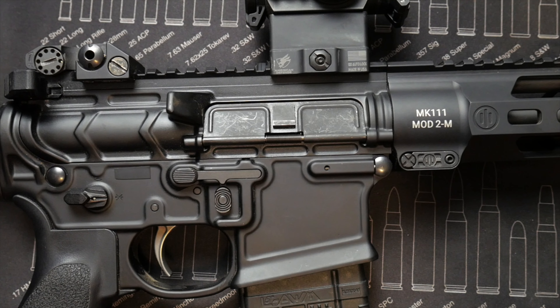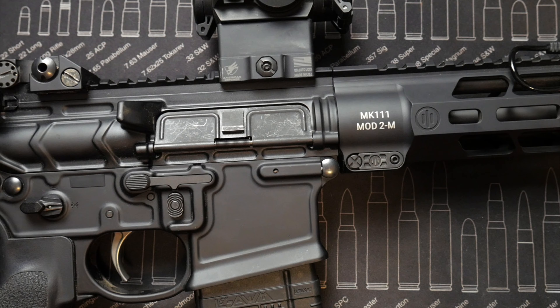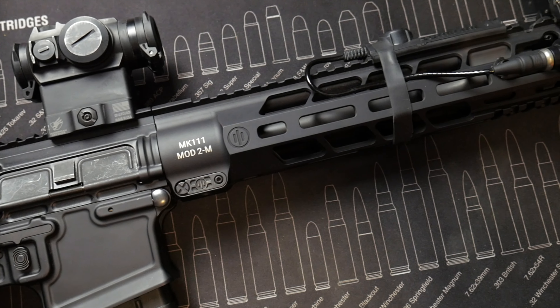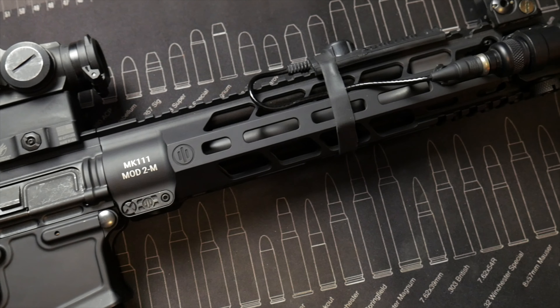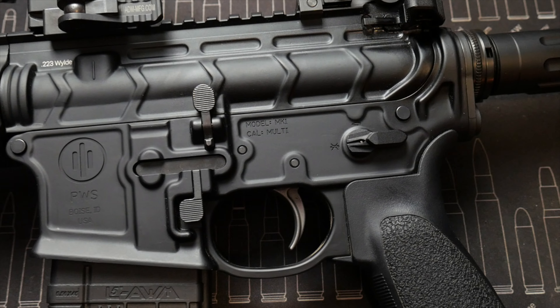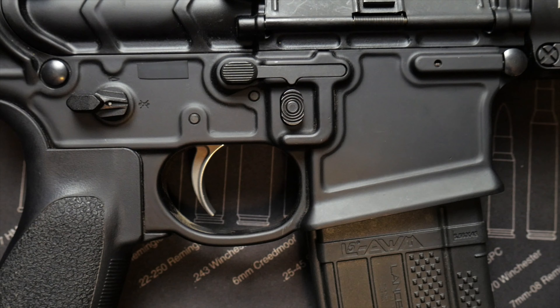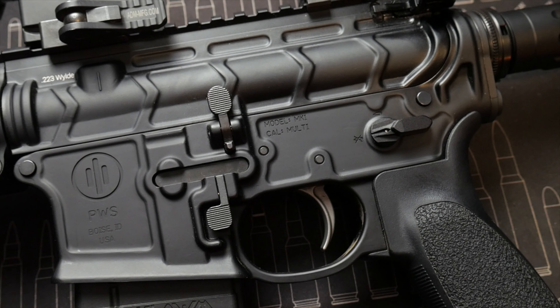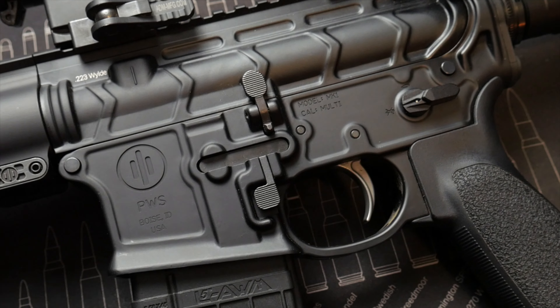The Mark 111 designates the 11.85 inch barrel length and carbine length gas system. The Mod 2 designates some special features like the pick lock hand guard, a forward assist delete, fully ambidextrous lower receiver controls, and some lightening cuts that help cut weight and also look really good. And I don't say that sarcastically — the Mod 2 is really sexy.